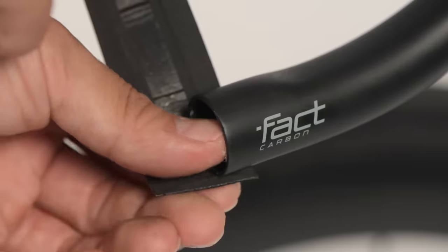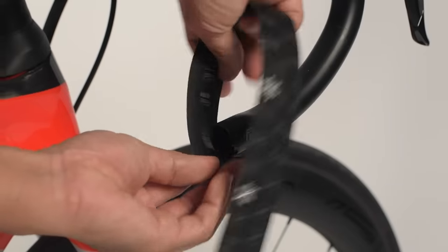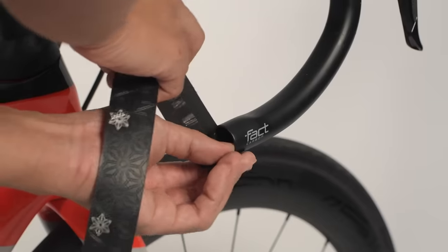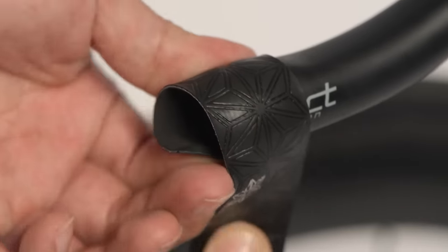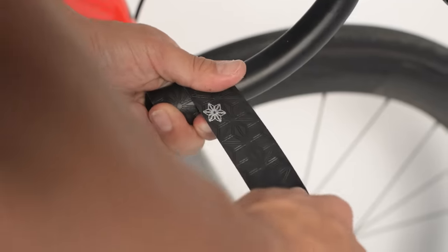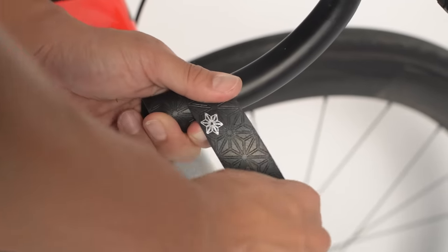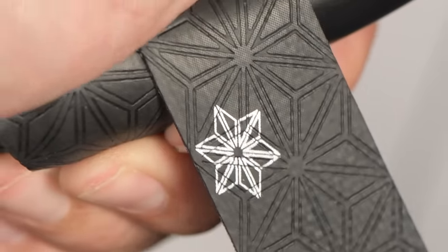Let's start wrapping now. Let's begin at the bottom with about a half width off the edge, and already from here we're angled in a direction going up the bars. You'll want to pull and keep tension on the tape. Our tape is designed to stretch, so that means it is tunable for how you want the tape to feel on the handlebars.